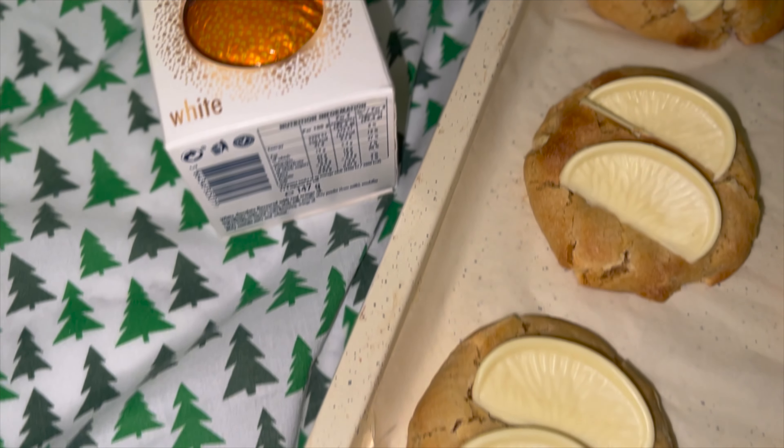Don't forget to add in your dry ingredients followed by the chocolate, and then fold everything together by hand, as this way you can't easily over-mix the dough — and that's the last thing you want to do.